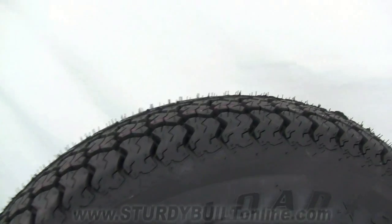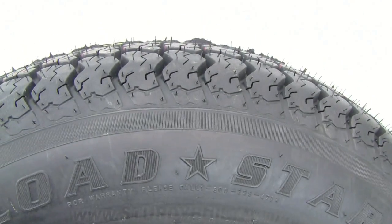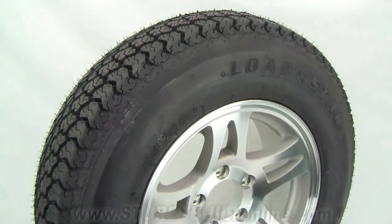All Lodestar tires come with the 1-800 warranty phone number printed right in the sidewall. Each tire also comes with a registration card and warranty papers.